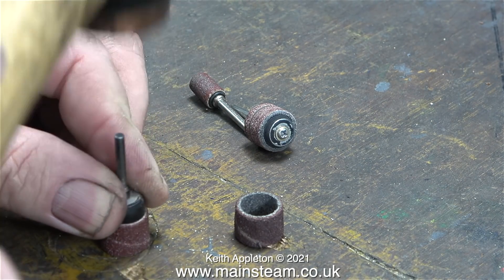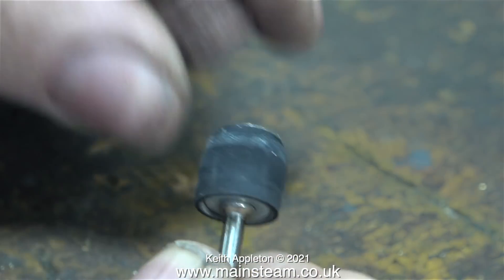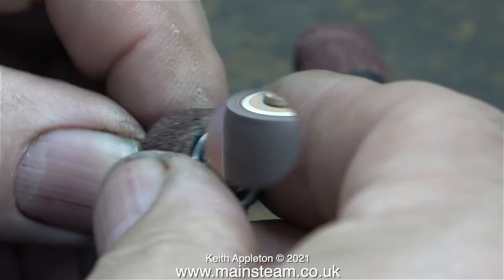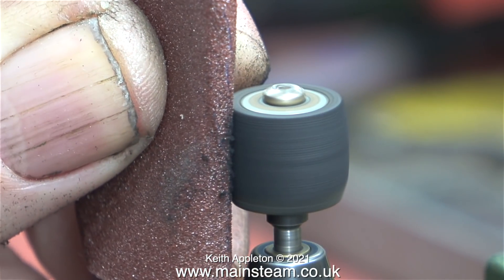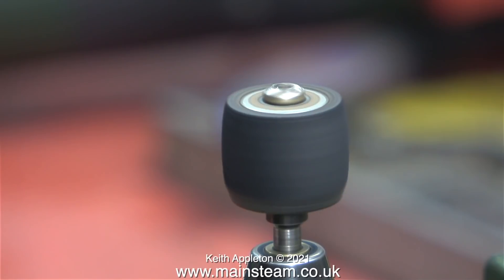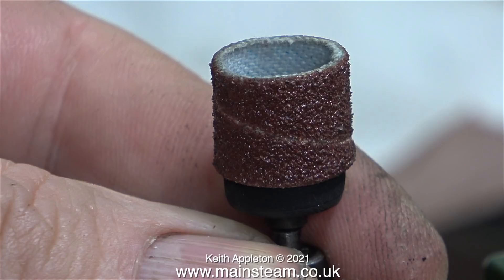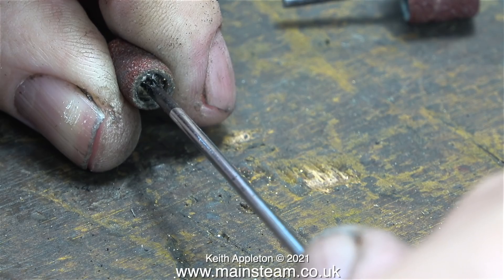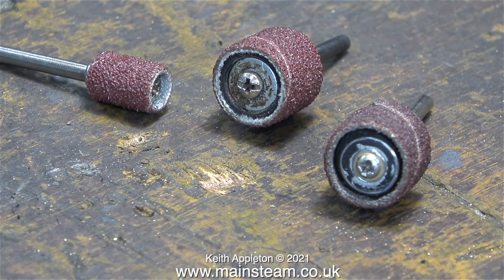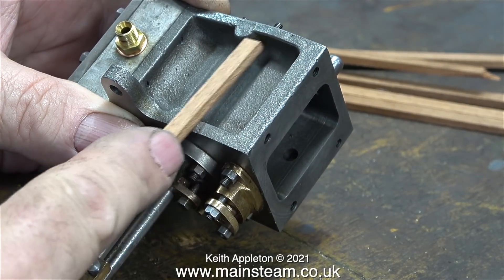First I need to give my old drum sander some attention. The sanding drums I have don't fit very well on some of the holders. The principle is simple: a piece of rubber is compressed by a screw which expands and holds the drum sander in place. One rubber drum was too big, so using some emery cloth I made it a bit smaller. I did the same with the smallest drum sander, and now all three are fitted with new sanding drums — quite coarse grit, which is what this job needs.